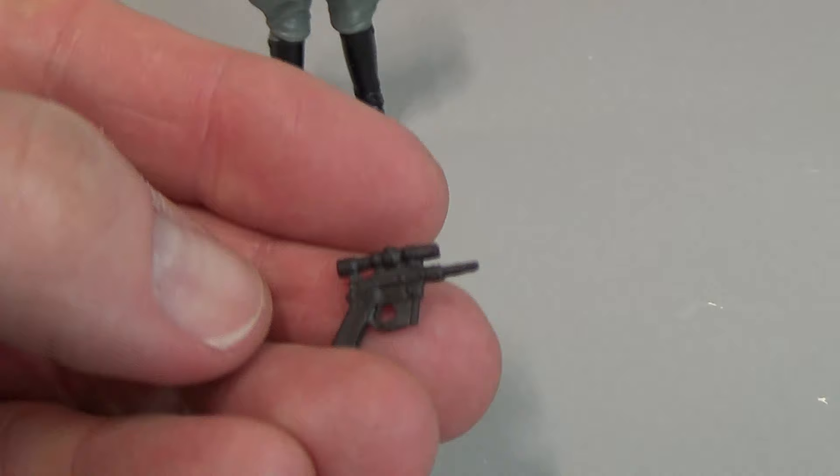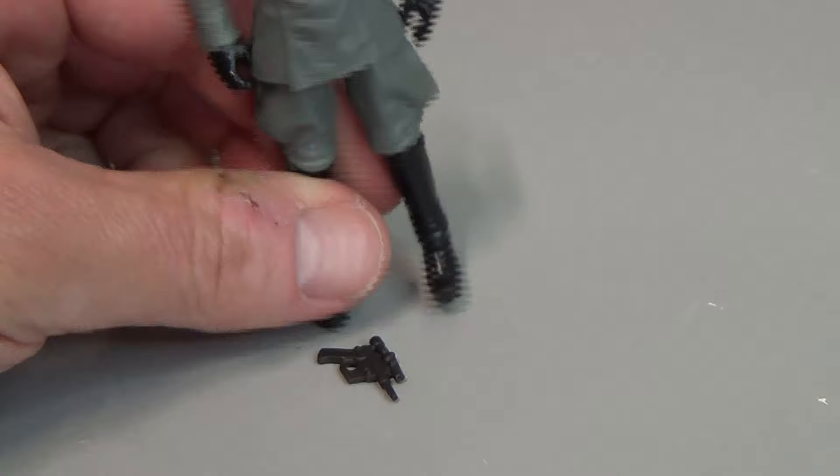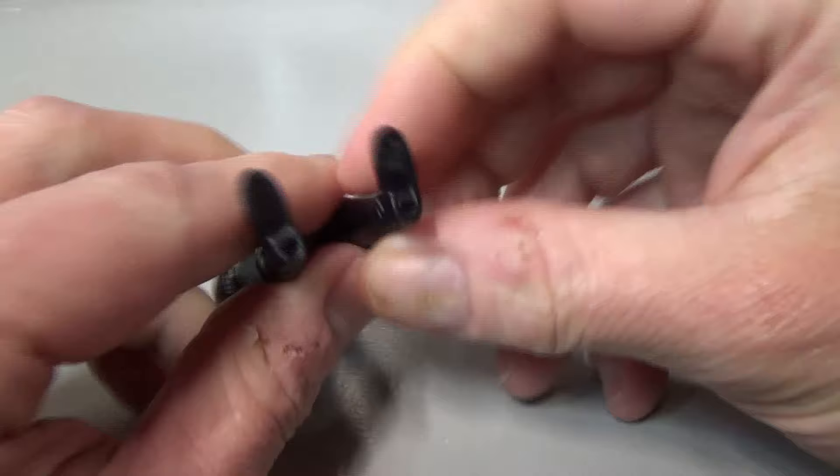Apart from the removable hat, the only accessory these guys come with is a pistol, which is nice but also completely useless because there's no holster. So I don't know — it just goes in a parts bin I guess.